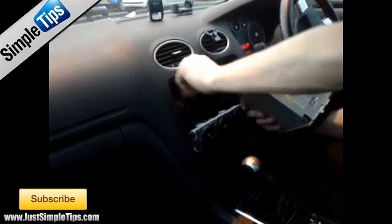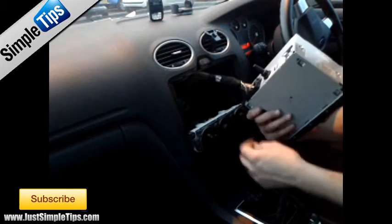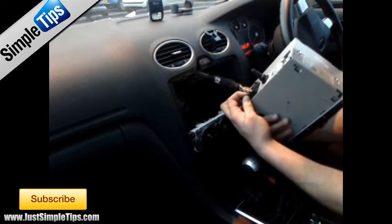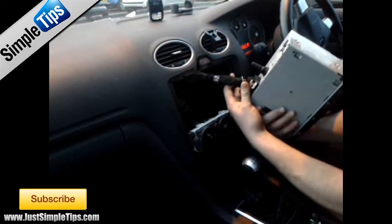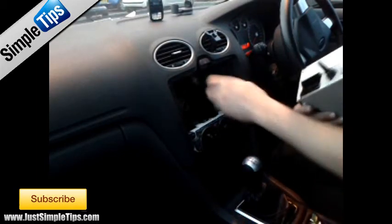We have a basic ISO aerial connection and the quad lock connector for the power and audio. Push the tab on the bottom of the lever, lift the lever up, and release the stereo.